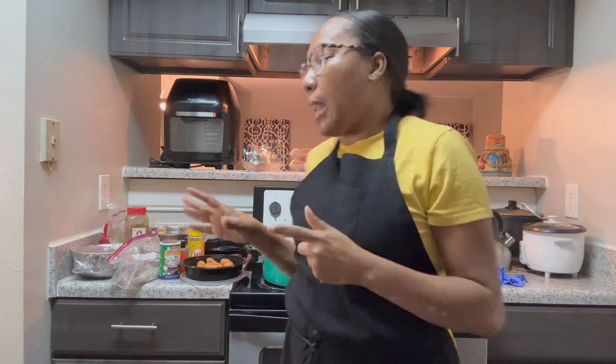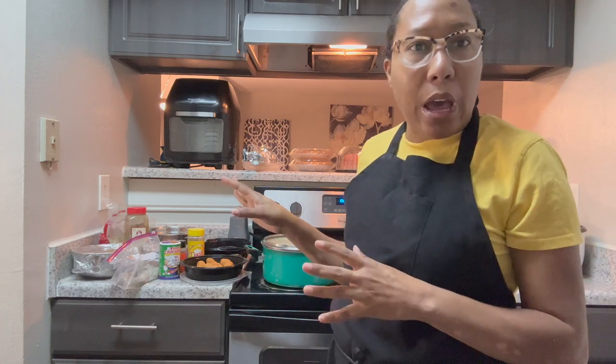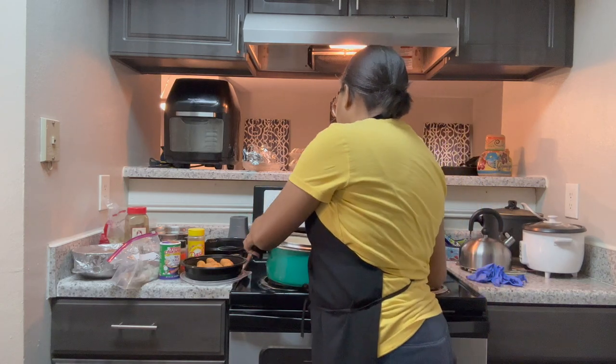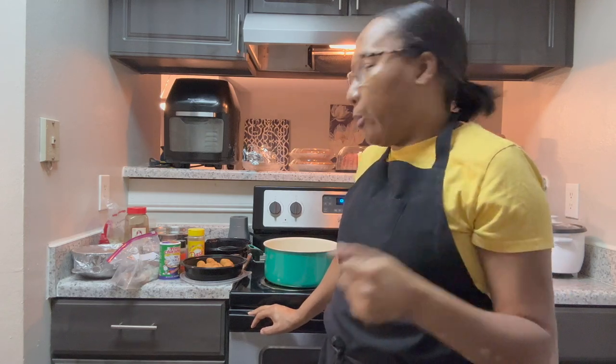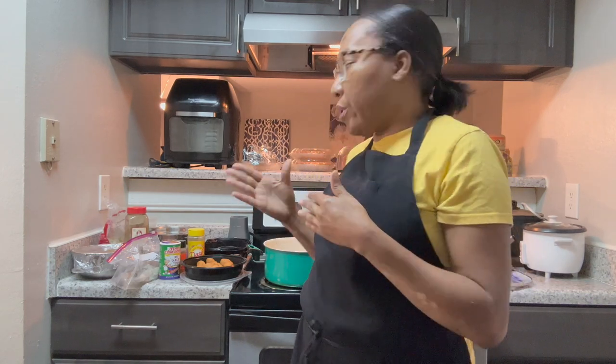Hi and welcome back to our channel. Today we're going to cook some New Orleans style gumbo. I already have a lot of stuff prepped so we're just going to get started. I'm going to show you my ingredients and we're just going to make a small pot of gumbo. We are from New Orleans so this is something that's passed down — it's not something you get instructions to, it is something that you watch and learn. This is how I make my gumbo.